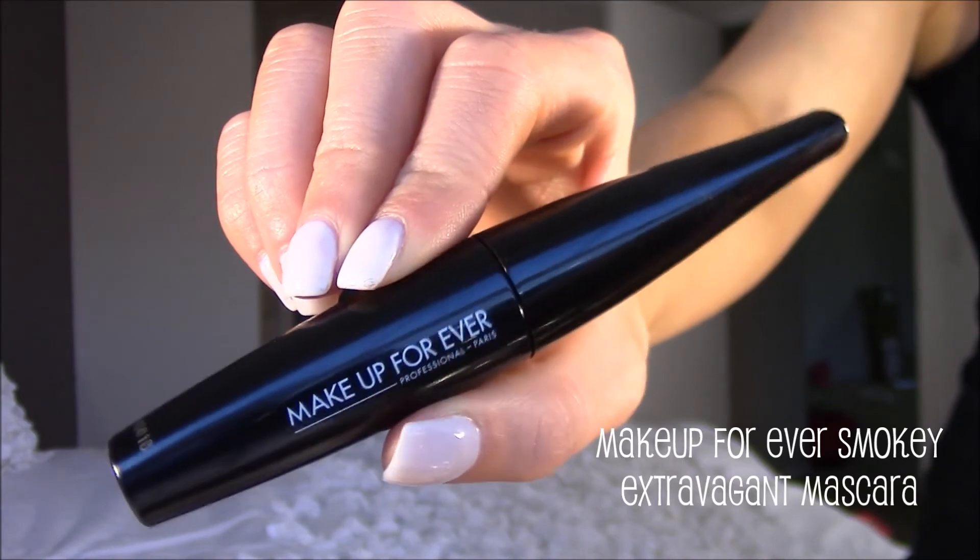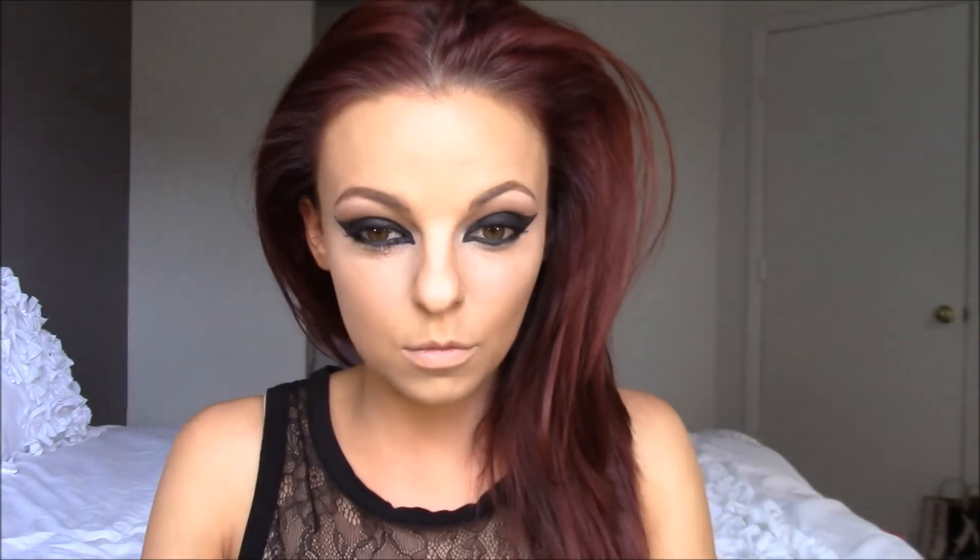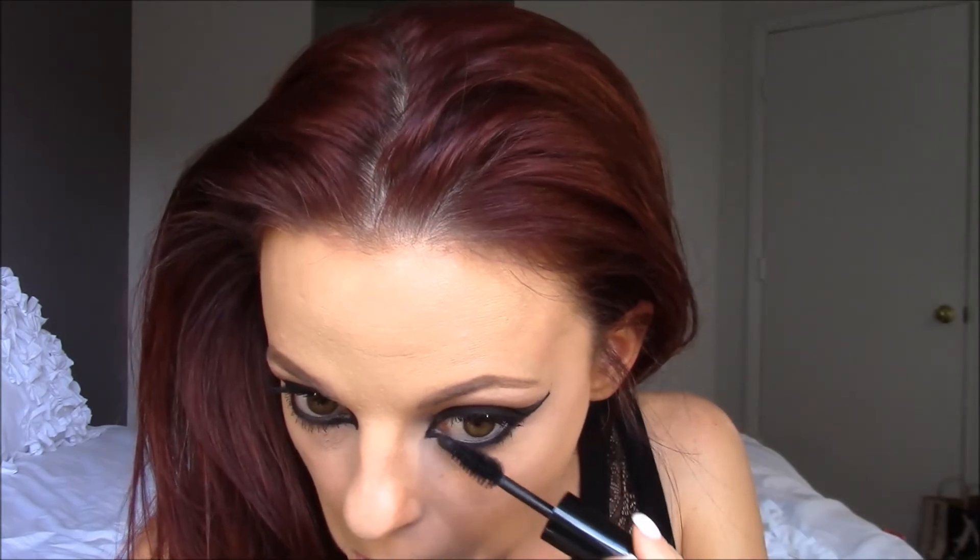Next I'm going to apply a few coats of mascara — this is the Makeup Forever Smoky Extravagant Mascara. I'm going to apply this to my top lashes and bottom lashes. I actually really like this mascara a lot. But since we're going to go in with falsies you don't need a lot of mascara, just enough to make sure your real lashes blend with the falsies.